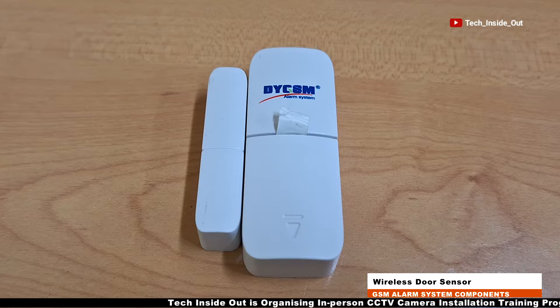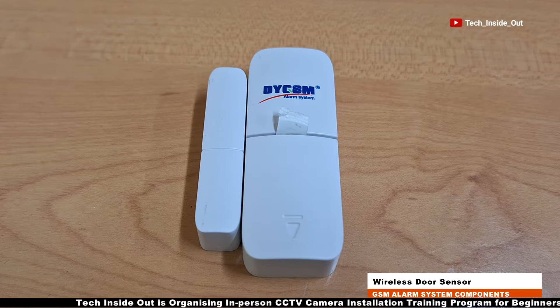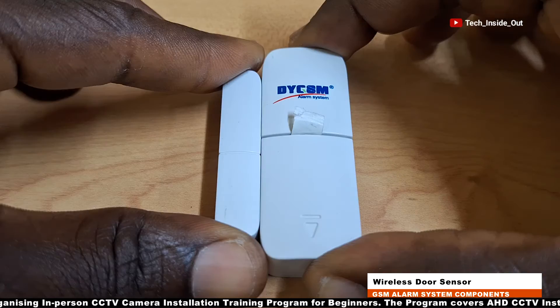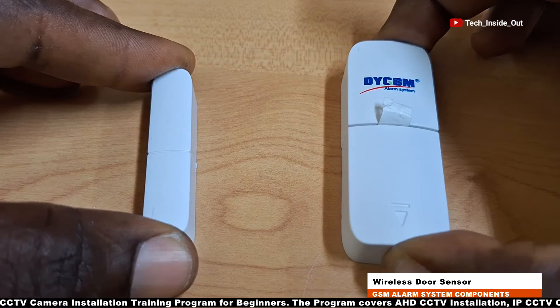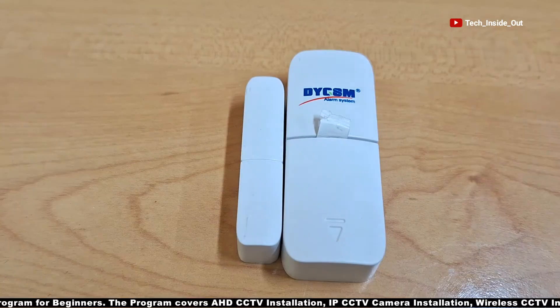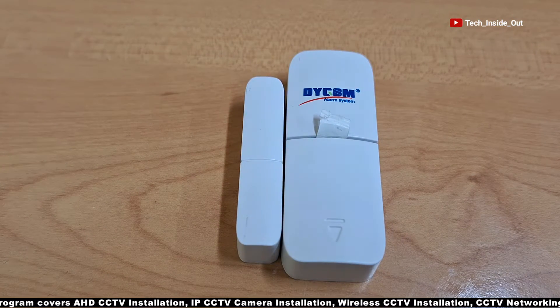We have a pair of wireless door sensors which can be used to arm a door, so that whenever an intruder opens a door, an alarm will be triggered, alerting of a stranger's presence. You can add many of these sensors in your setup.